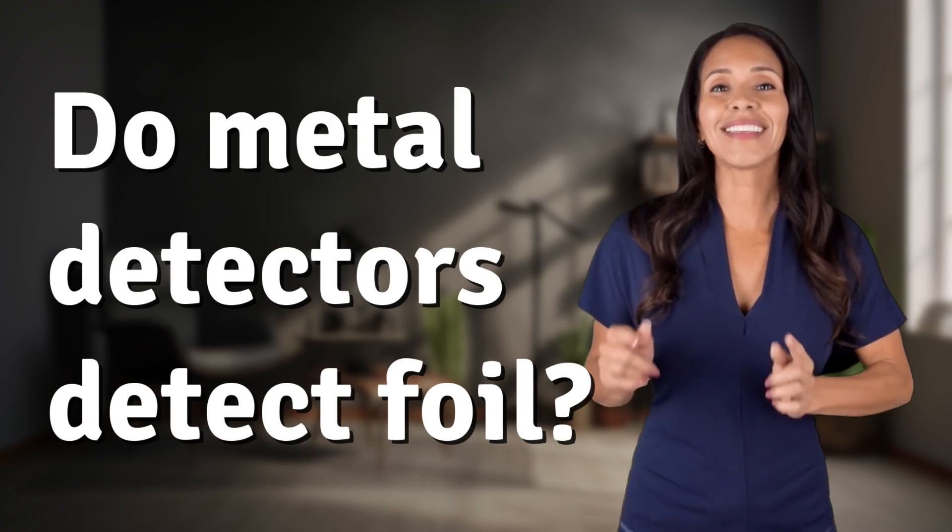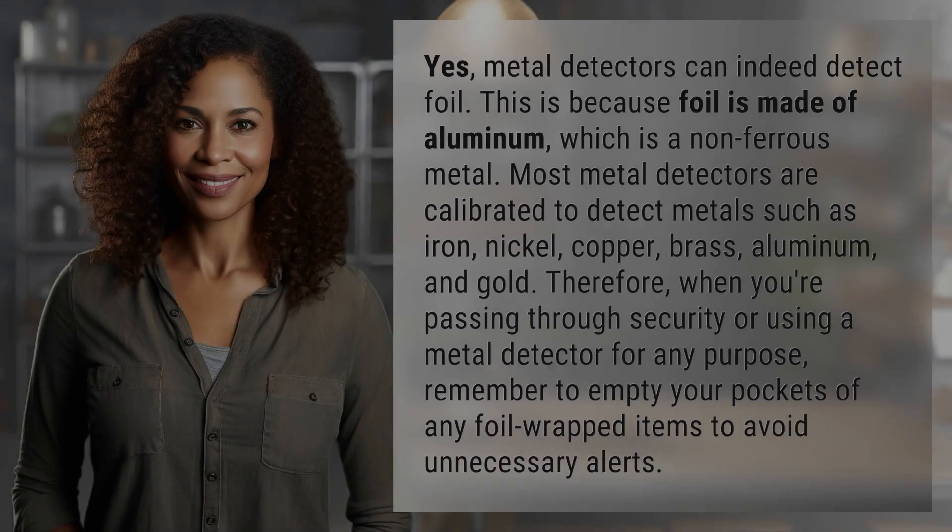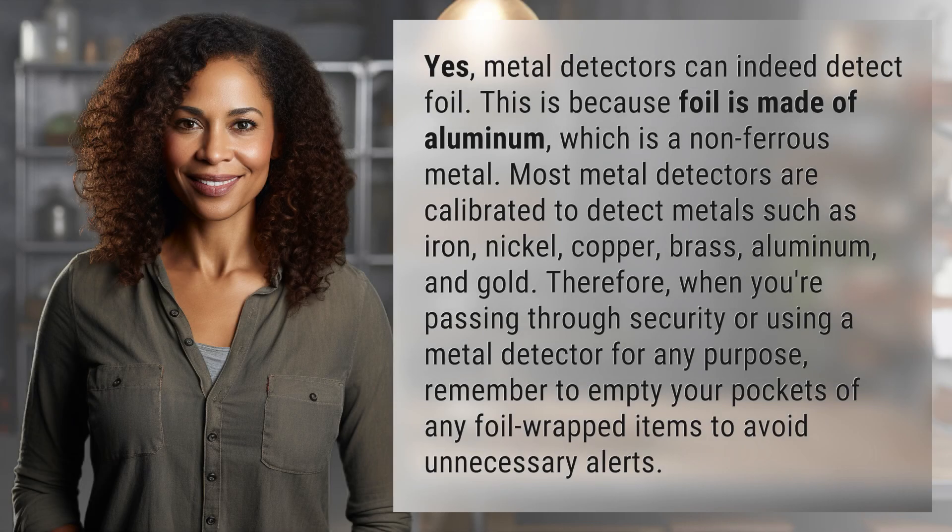Bringing you info at the speed of now, what's today's instant insight? Yes, metal detectors can indeed detect foil. This is because foil is made of aluminum, which is a non-ferrous metal.